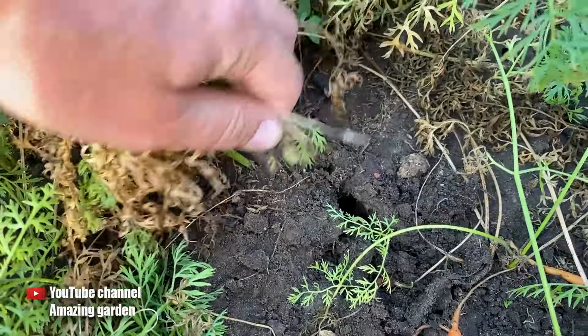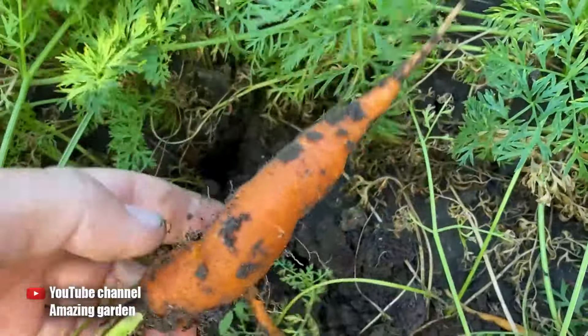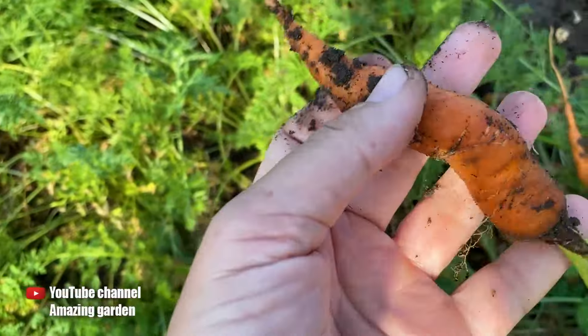I did not thin out this carrot so that you could see with your own eyes the difference between growing in cartons and the usual method. Because the carrot was not thinned out and grew very densely, it first grew very small, second very thin, and almost all of it was crooked.